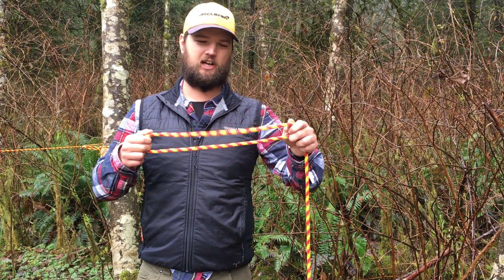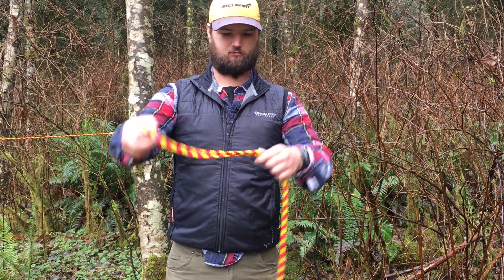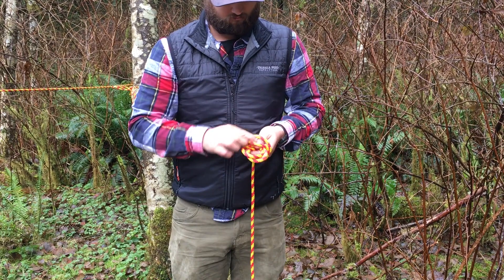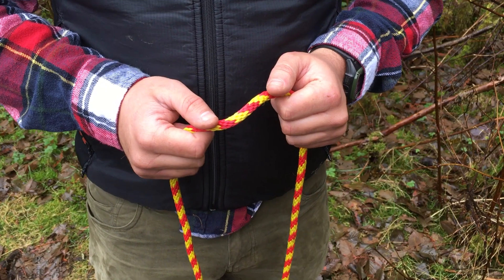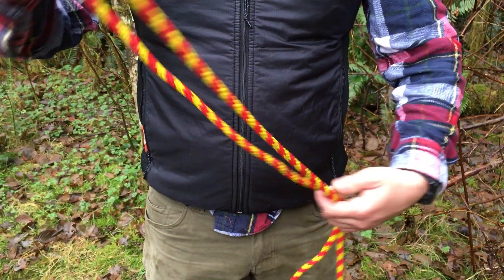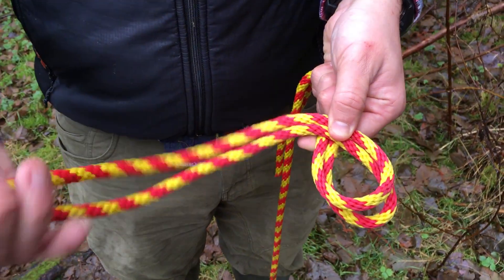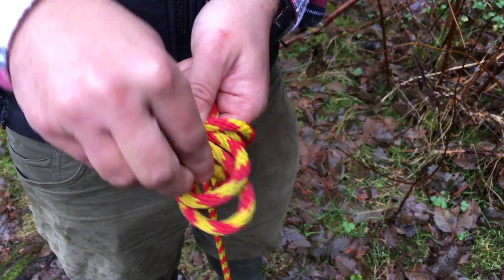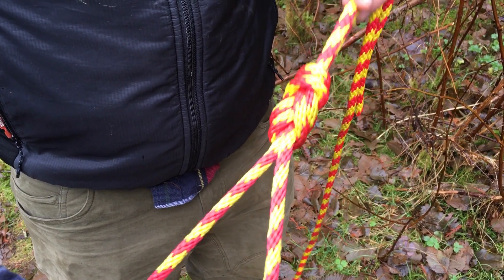I'll show you how silently, then undo the knot and walk you through it. This is how you tie the double figure eight: you take a bite of the rope, then make a loop down here. Take the end of the rope, wrap it around that loop, then through the loop, and pull it tight. And now you have a loop.